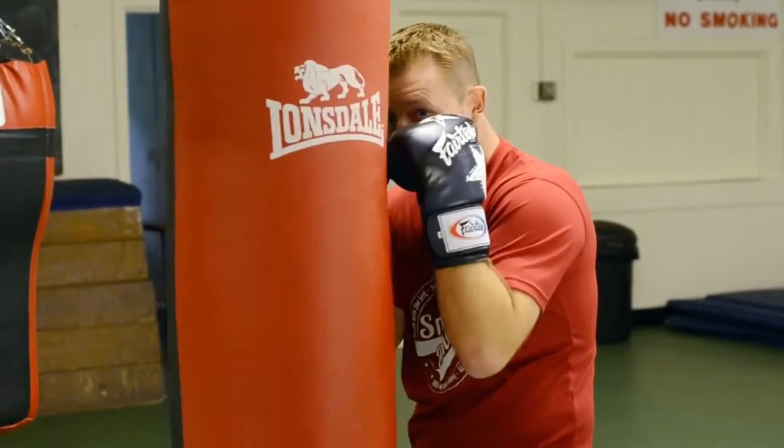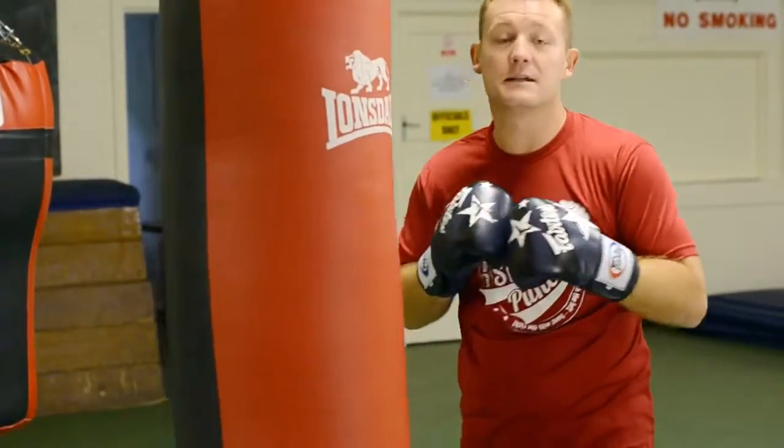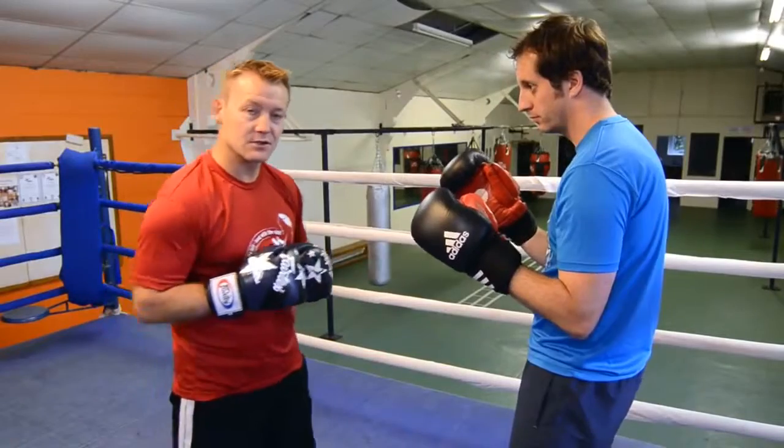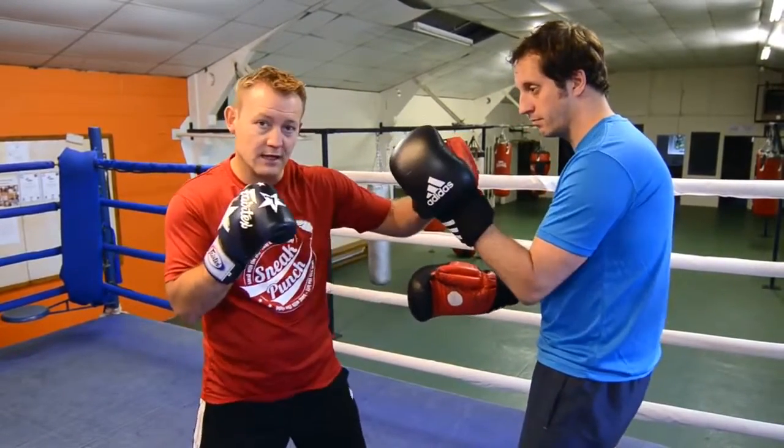One more time — guard tight, step back. End time. A quick demonstration of what we did on the bag earlier was the right hook to the body, left hook to the head.